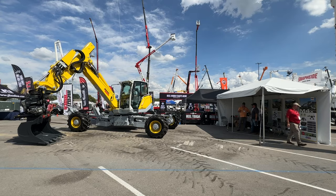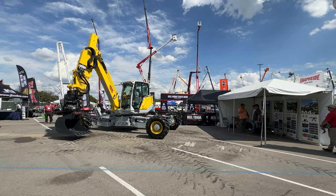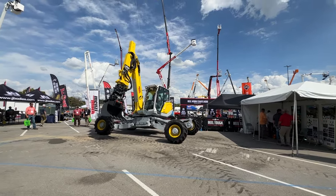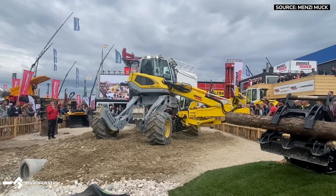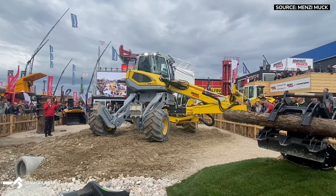The controls for digging are the same as a standard excavator — only the travel is different and obviously the steering. I'm a heavy-duty mechanic, and I was able to learn to run one in a few hours. They're used in North America for everything from the Everglades in Florida to the Rocky Mountains to the Tundra in northern Canada. The uses are limited only by what you can come up with.